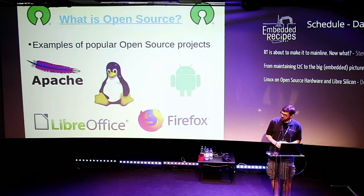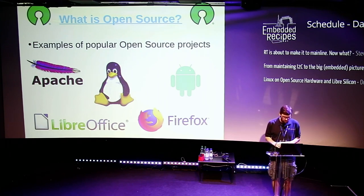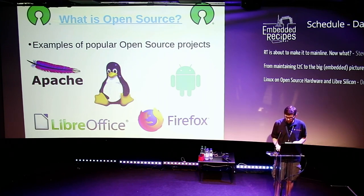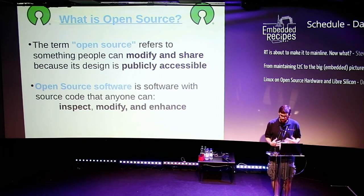I included this for people that come to the slides that weren't here. We're all familiar with Open Source Software, so I'm using this to frame what I'm going to talk about in terms of hardware. Coming from the Open Source definition, it was important that you can modify and share, and that design is publicly accessible — that with Open Source Software you can inspect, modify, and enhance.